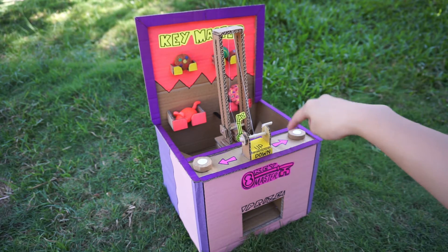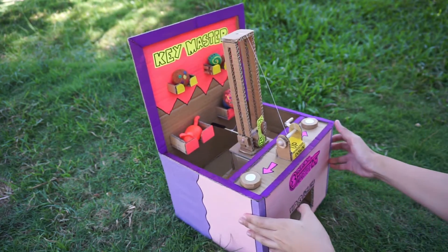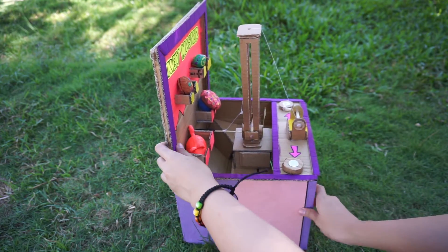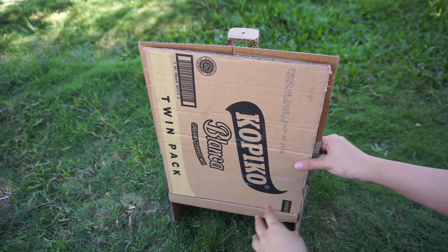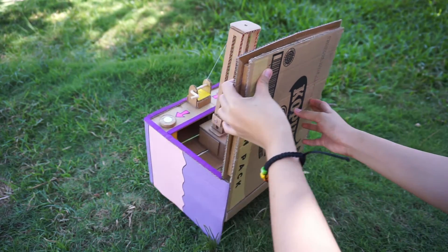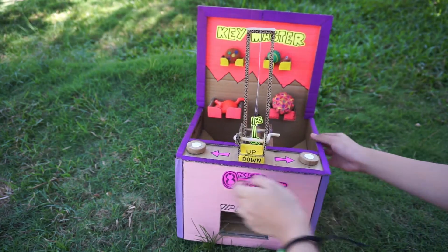I'm going to show you the 360-degree view of this machine. So here it is — that's the right side of the machine, and here at the back I didn't really color it or put some design. Here's the left side of the machine, and here's the front obviously.